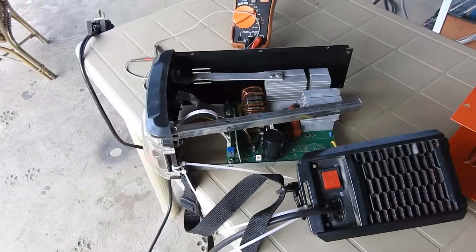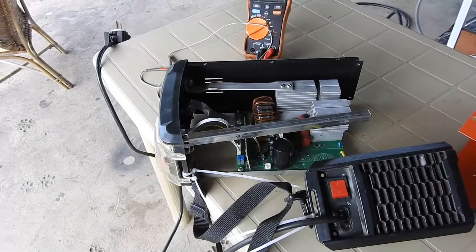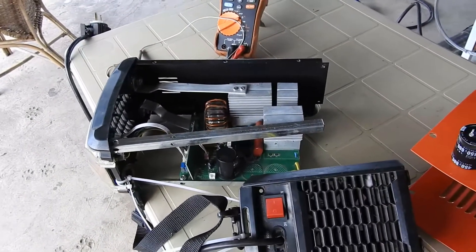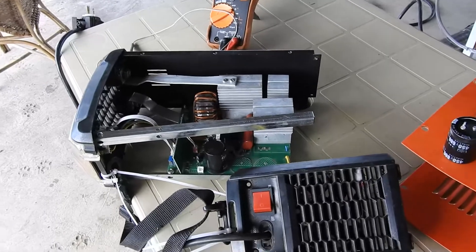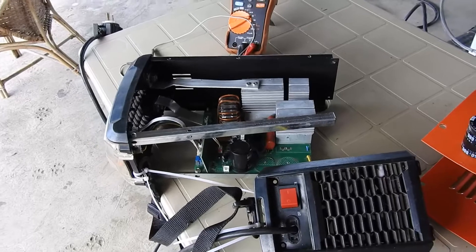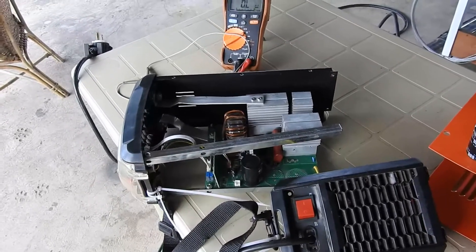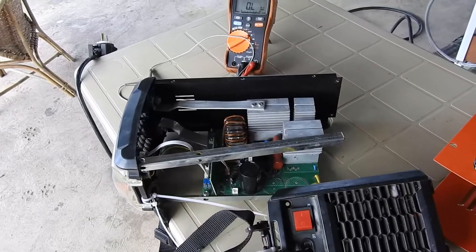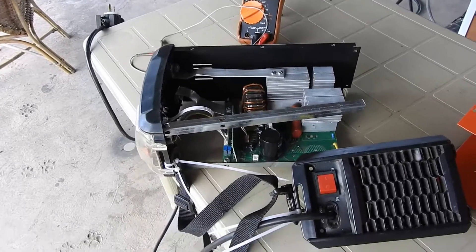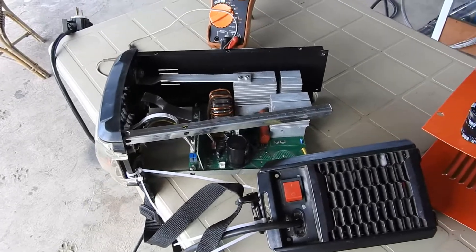So don't expect these to last years — expect them to last months. They could last years if usage is intermittent, but I've been using it almost like a manufacturing company. Once I repair this, it will hopefully be used much less.